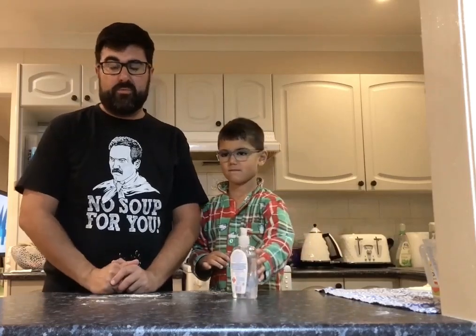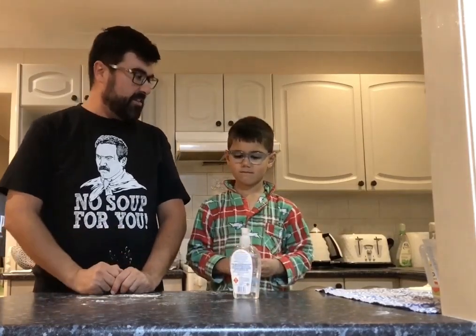I've asked Brodie to help me do some cooking because I'm at home myself at the moment. So Brodie and I are going to try and cook a damper. Brodie and I have both washed our hands really thoroughly with soap and water for 20 seconds each.